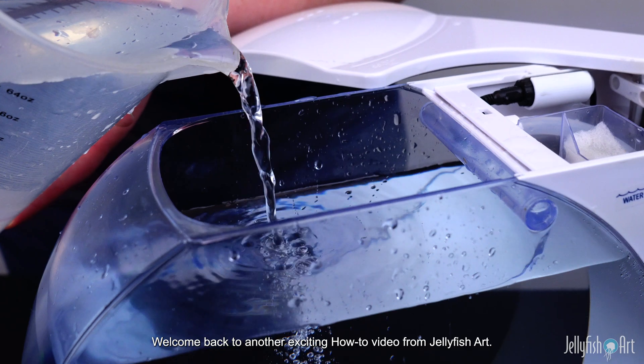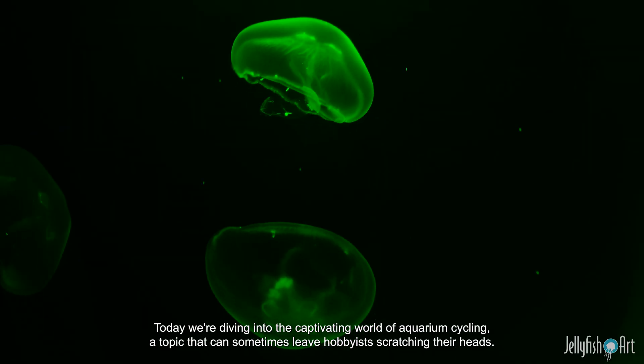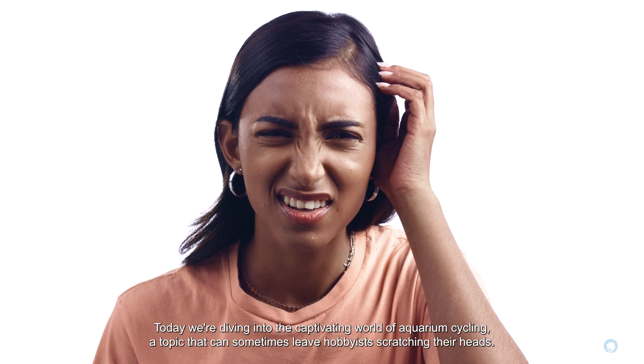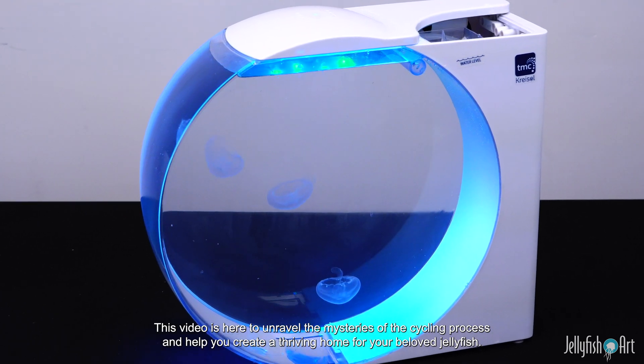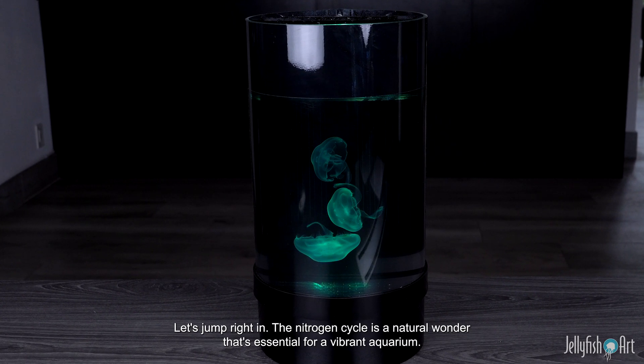Hello jellyfish enthusiasts! Welcome back to another exciting how-to video from Jellyfish Art. Today we're diving into the captivating world of aquarium cycling, a topic that can sometimes leave hobbyists scratching their heads. But fear not, this video is here to unravel the mysteries of the cycling process and help you create a thriving home for your beloved jellyfish. Let's jump right in.